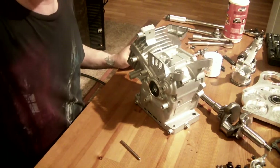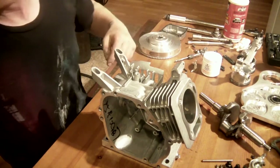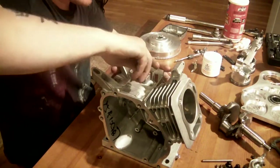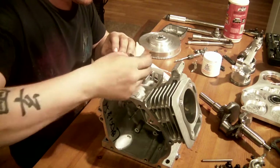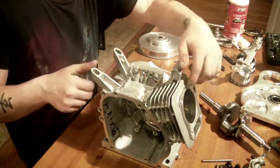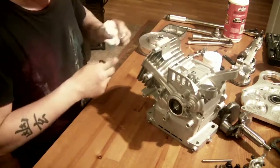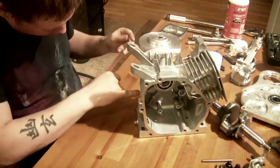I'm going to go degrease the block and give it a little rinse and I'll come back. Alright, I blew the holes dry, so I'm going to take my RTV — just wiping out some excess. Alright, and the oil sensor hole.